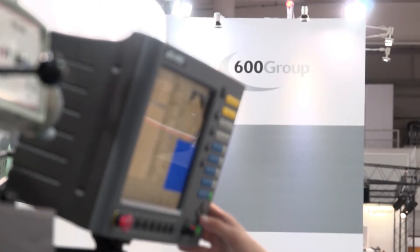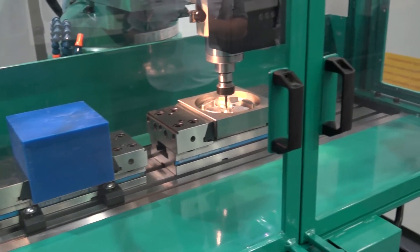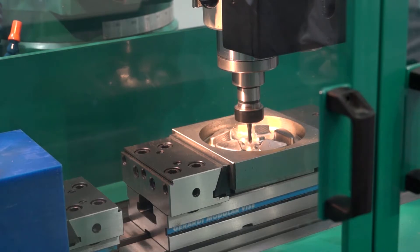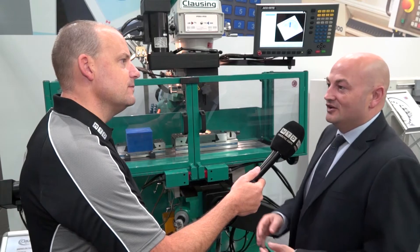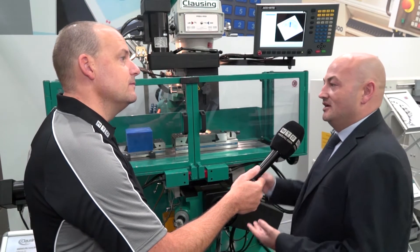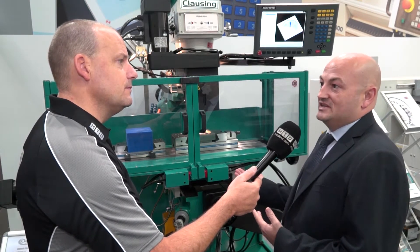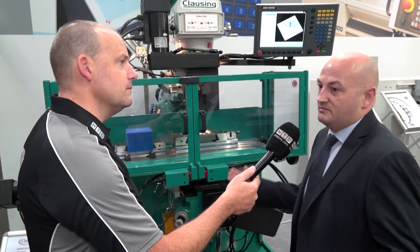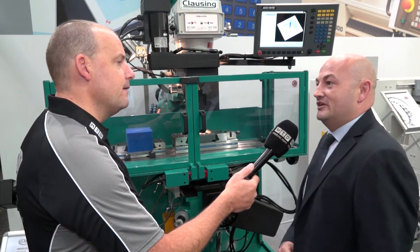I notice here about Industry 4.0 ready — is that something you wouldn't normally associate with a machine like this? Industry 4.0 is something we've been developing over recent months, and we've got it across our whole range of machines. Something quite unique is we can even put it on the manual machines as well. We can monitor things like spindle runtime — great for the subcontractor looking at service scheduling — and we can monitor temperature in the headstock, so if any problems are going to arise, we can assess and address that before it really happens.